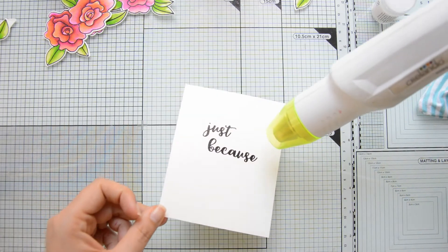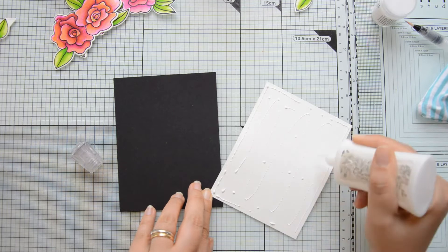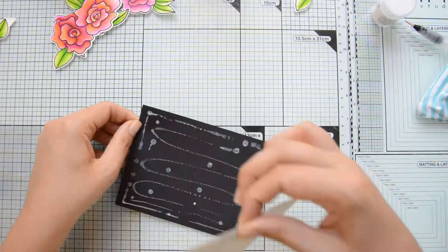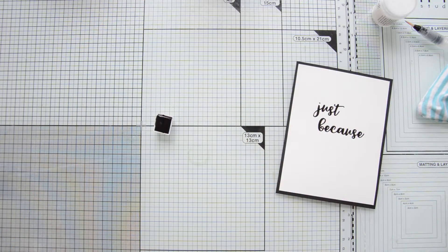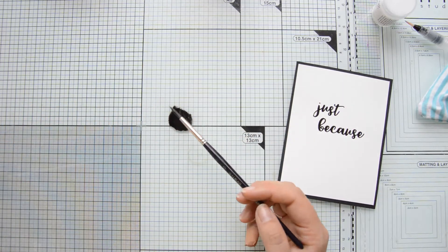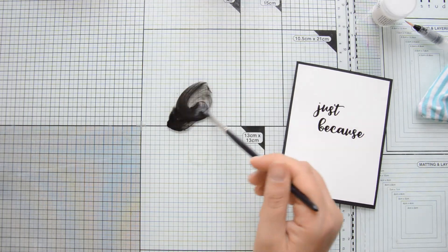I did some more heat embossing with clear embossing powder to add some shine and interest to the sentiment, and as you can see I picked this nice scripty font. I adhered the panel on some black cardstock cut at A2 size — four and a quarter by five and a half inches — using my Nouveau Deluxe adhesive, making sure the panels are centered with respect to each other. Then I'm going to add some droplets to the background because I think they always add a lot of interest and movement to otherwise empty backgrounds.